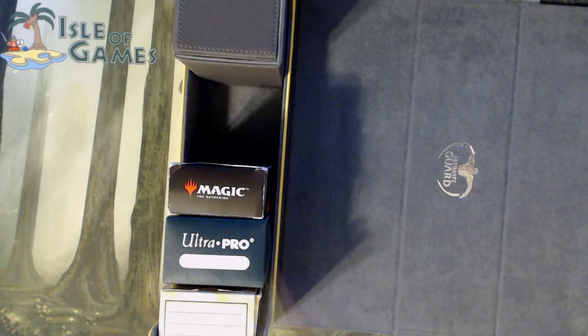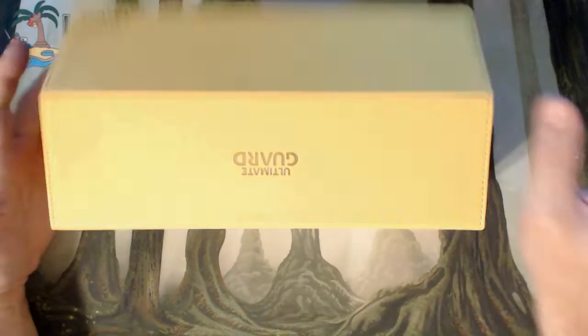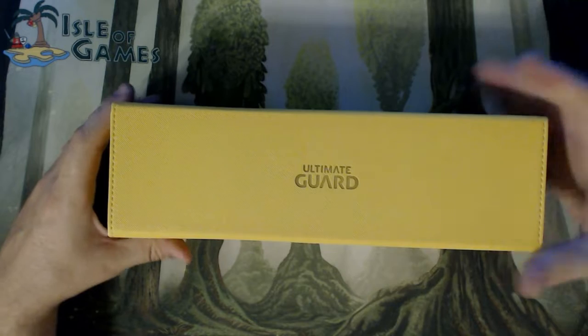So all my main decks are in here. I can even fit whatever extra cards I get in there. This is a nice box, this is truly a very nice box.